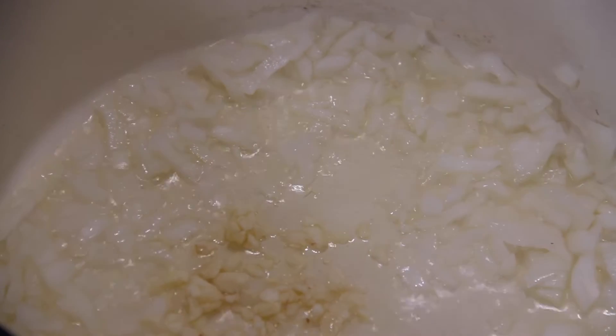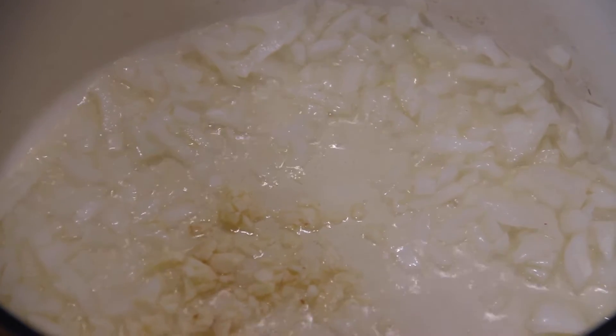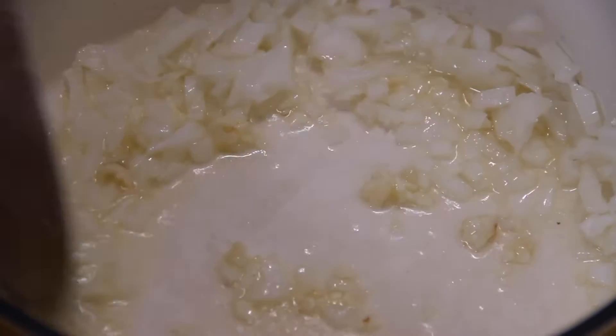There's just something about stirring and frying onion. Three cloves of finely chopped garlic — we'll stir and sauté this until that wonderful aroma of garlic fills the air.